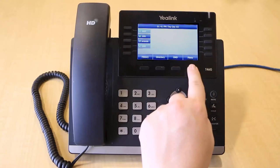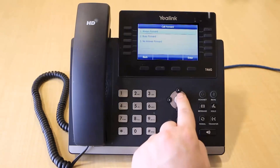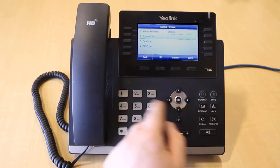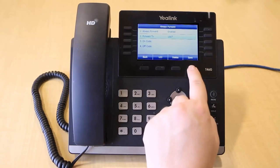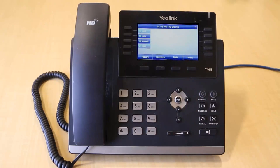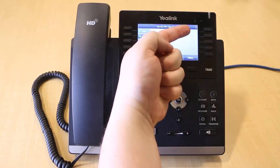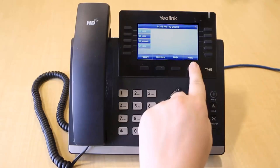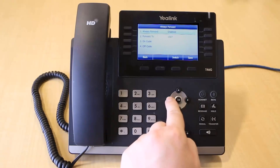To set up call forwarding, press the Menu soft key, then select Call Features and Call Forward. Select the forwarding type you wish to enable. Enter the internal extension or external number into the contact field, then press the Save soft key. When a forward type is enabled, you will see a notification flash at the top right-hand corner of the screen. To disable call forwarding, follow the same steps and then select Disable.